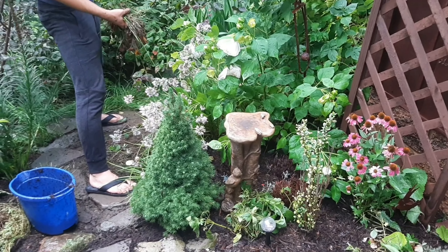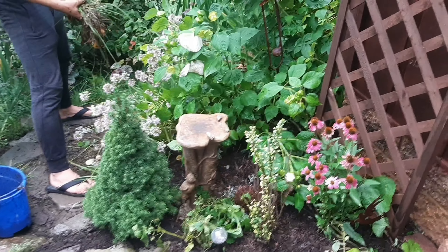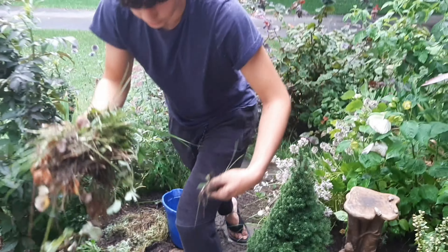What are those weird lumps on it? Those are rocks. I put them there to stabilize it.